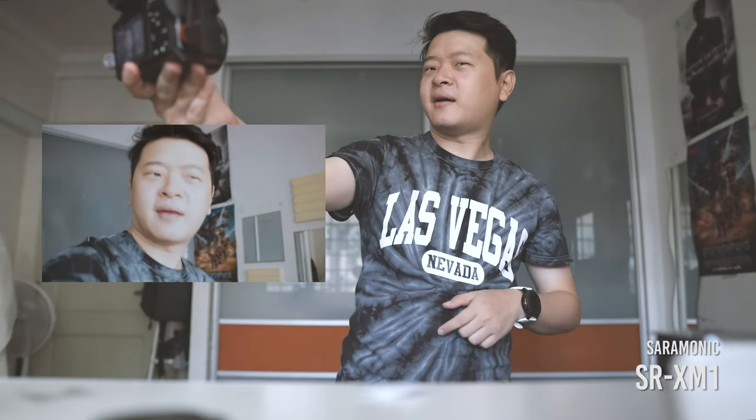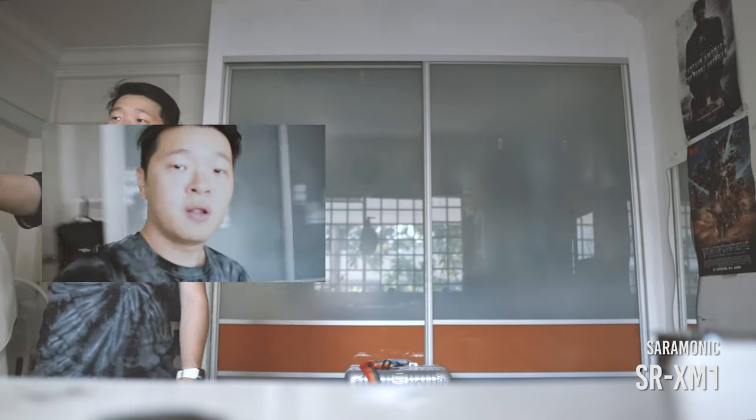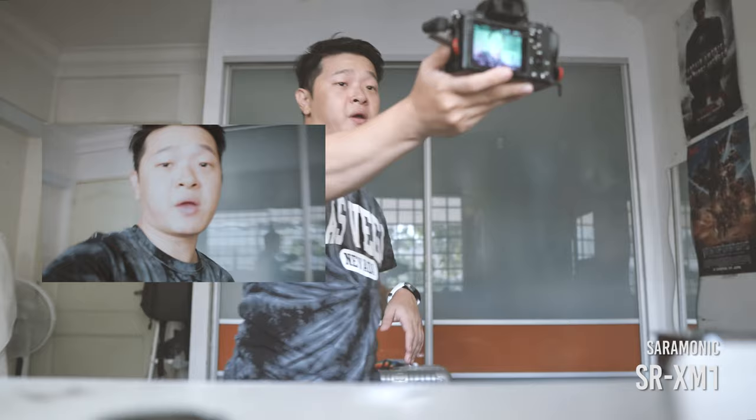So let's test the sound quality. Testing one, two. So this is the audio quality coming out of my A7II with my Ceremonic XRM1 mic. I know this is in a rather quiet room, but this is the audio quality that's coming out from it.